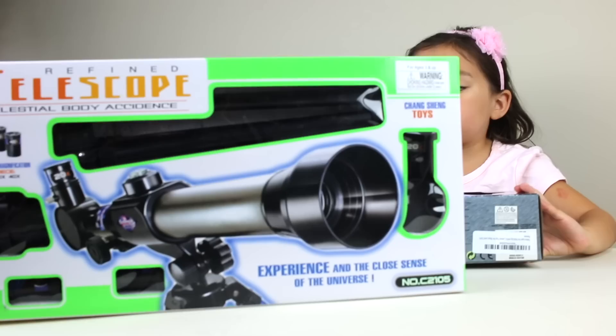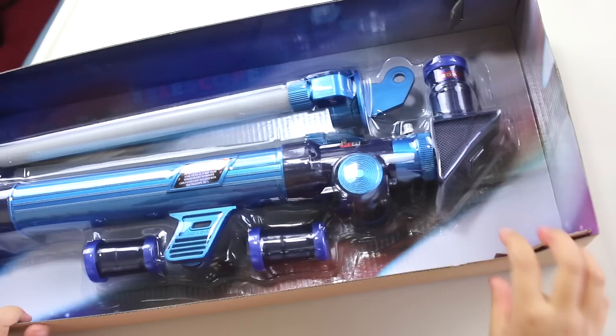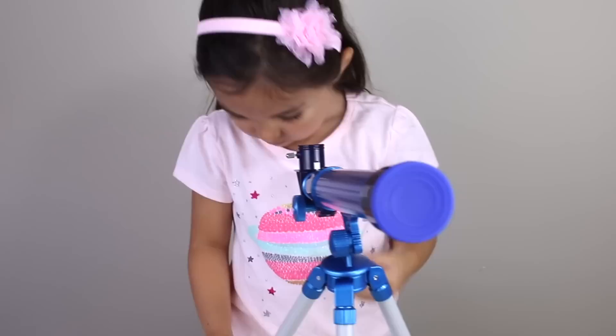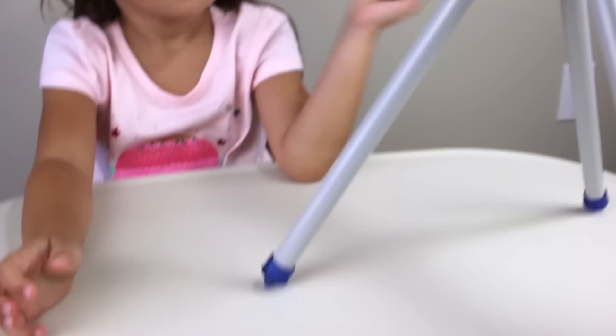Let's open it! I want to do the blue one first. Let's put this one to the side. Here's the box — let's open it. It's awesome, it's really really awesome!